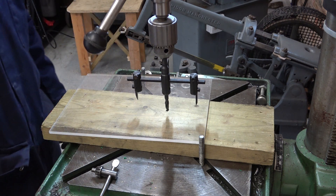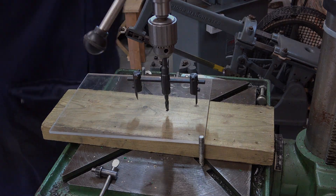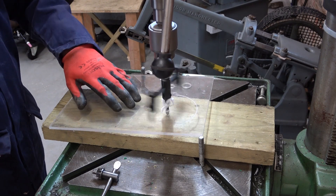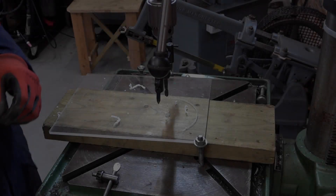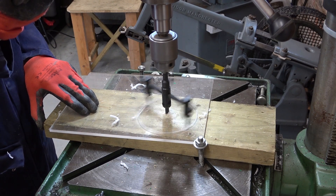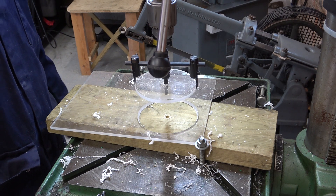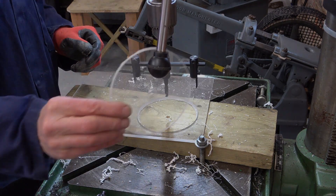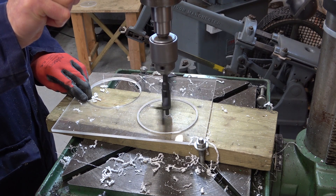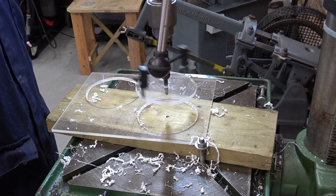Goggles on, gloves on. I've got two big studs here to hopefully retain this so it doesn't spin all over, and nuts on to try and stop it lifting. Well, despite all expectations, it's actually worked. It's all a bit scary.